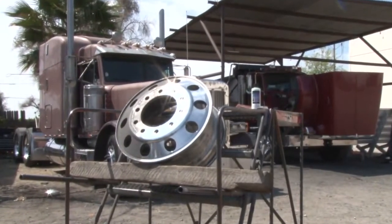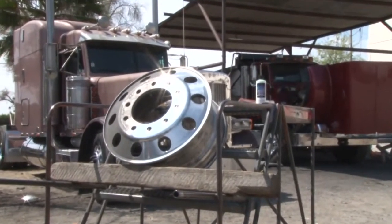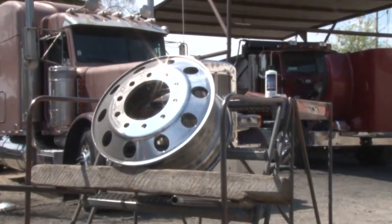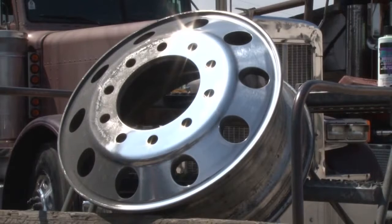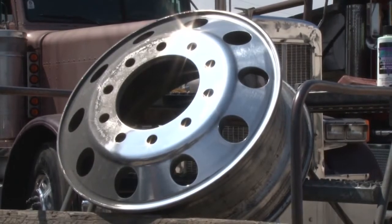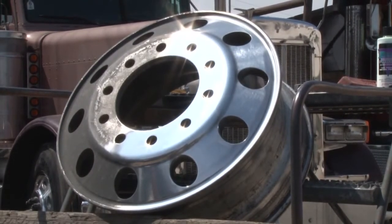We just completed the primary cutting stage. As you can see, it's bringing out a pretty good shine. We're going to move right now into what's called secondary cutting — it's going to use the Zephyr purple wheel with the green chrome rouge.